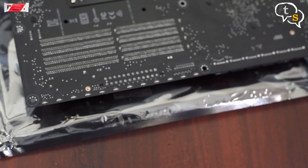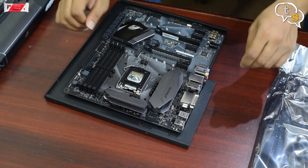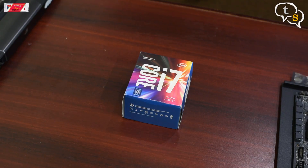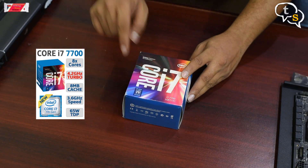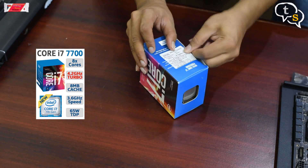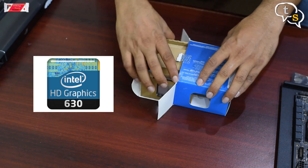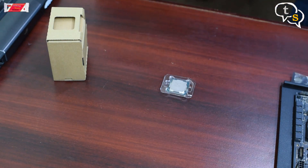Once the motherboard is secured, we install the processor. This is the Kaby Lake Core i7-7700, which is a quad-core processor with a base frequency of 3.6 GHz and a turbo frequency of 4.2 GHz. It supports 8 threads and has 8 MB of smart cache. Included graphics is the Intel HD Graphics 630, which is good enough for normal use. The processor supports the LGA-1151 socket, which is what this motherboard has.